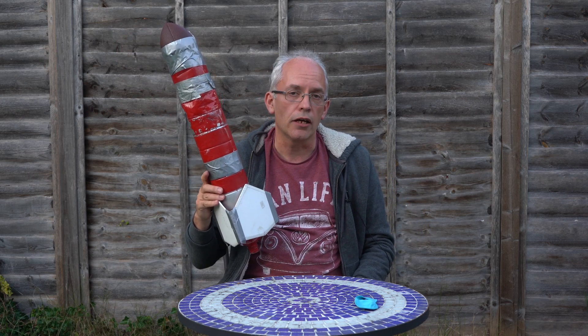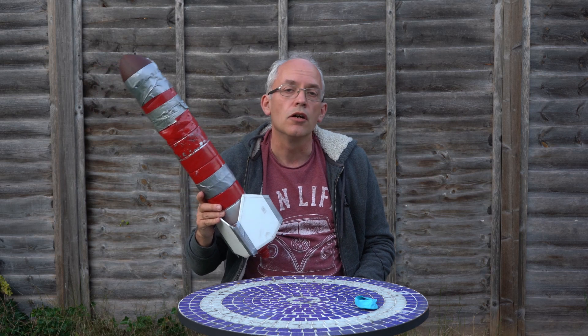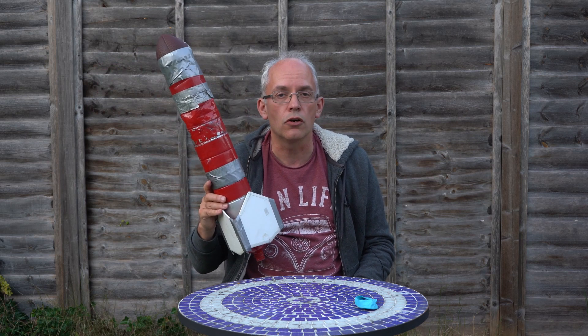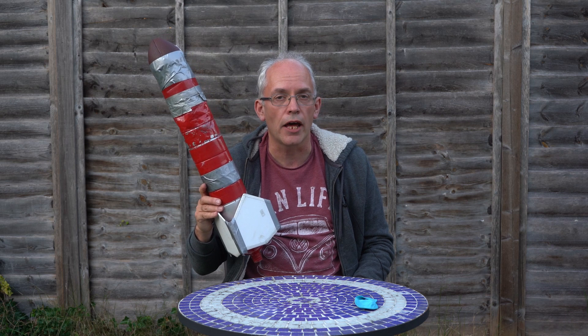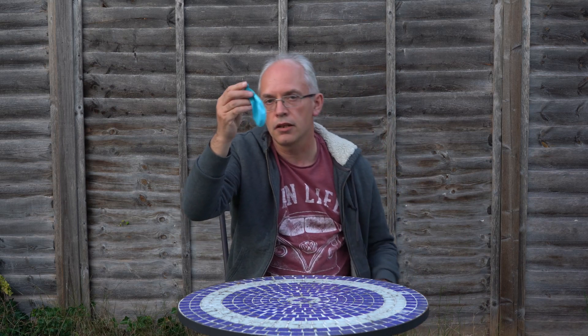So if I want the water rocket to go high in the air, I need to put some special fuel in it. Now, just like your grown-ups' cars run on petrol, water rockets run on water and air. I'll show you how it works. This is a balloon and they're quite stretchy - I'm going to blow it up.